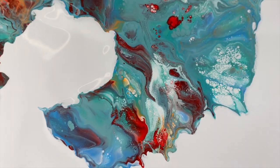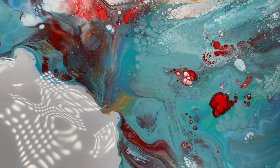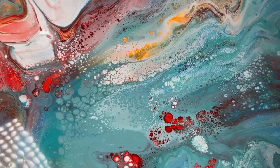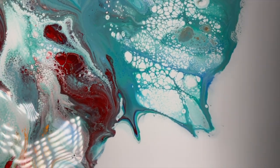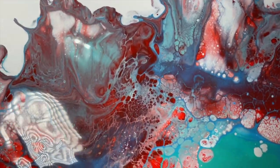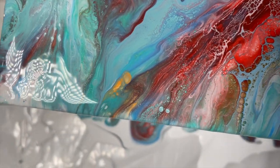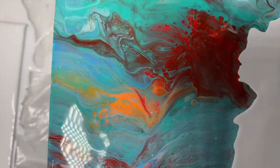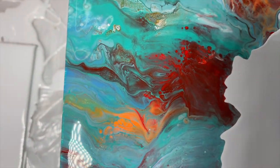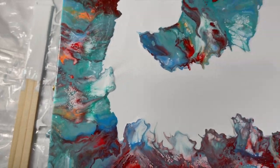Before I put the jewels on, I'm going to bring you in for a close-up. Let me adjust the lighting a little bit. Look at those gorgeous cells! Sorry about the glare — I'm going to resin this when it's done. The orange did come through; it's quite subtle. I like it a lot. I'm going to scrape my edges so it doesn't move, and then we'll add some bling.